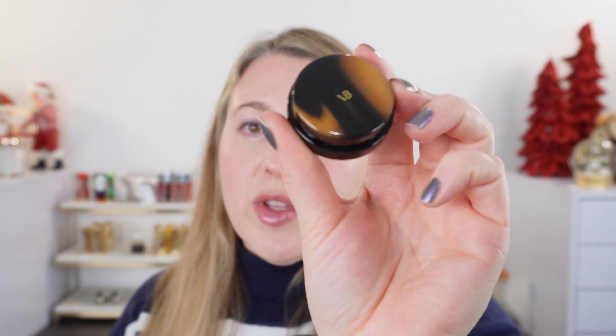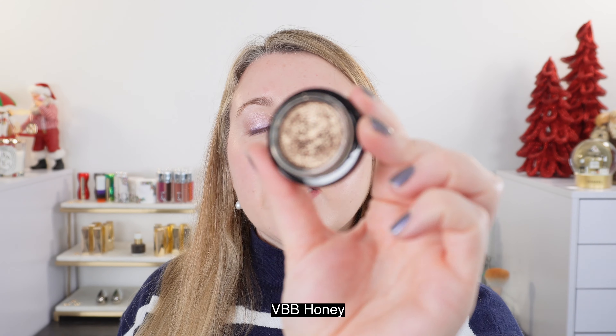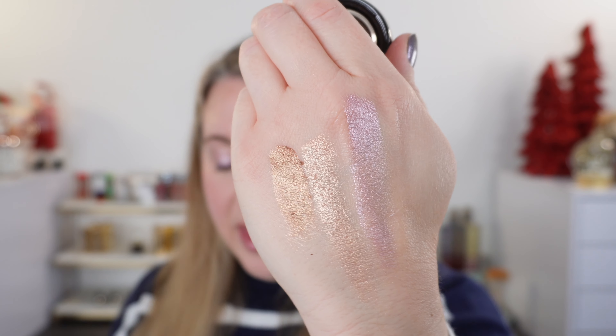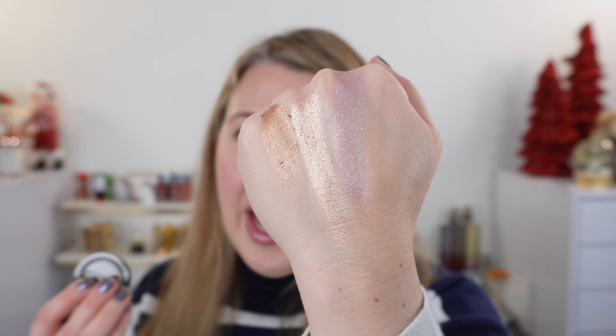So let's take a look at some of the Victoria Beckham shadows. These are called Lidlusters, and most of her shades — we don't have anything like the lavender, of course. We do have some lighter, brighter shades, but we also have more dusky shades. This one here has the plastic top like this as well. This one is the shade Honey — really nice formula. I think they feel pretty similar texturally. This one here is actually one of the thinner formulas from Victoria Beckham.